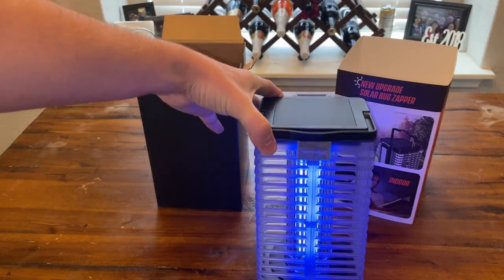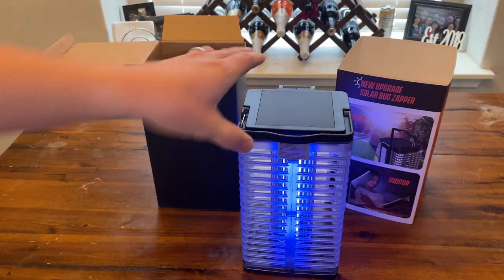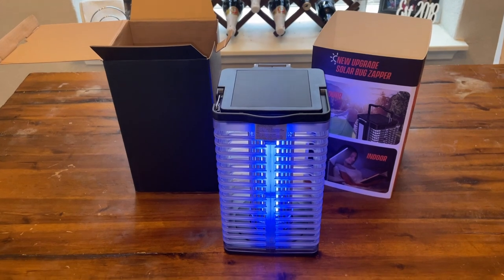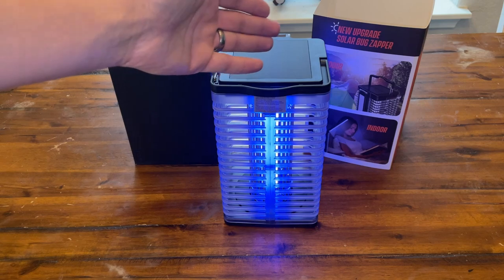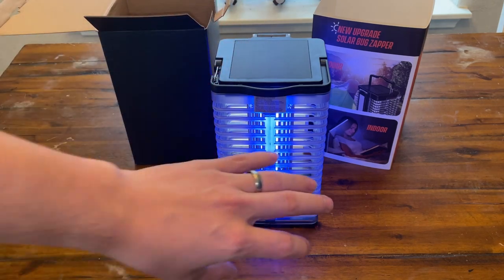Now to the bug zapper — I just turned it on. You guys have this really cool blue light. Obviously this light attracts the bugs, then it zaps them, and it also just distracts the bugs from coming to you — and instead they come to this light.